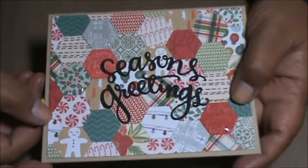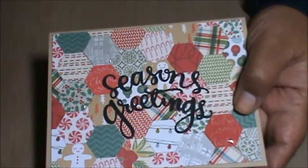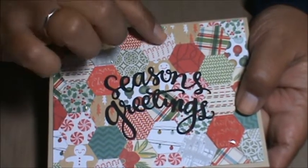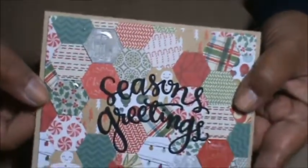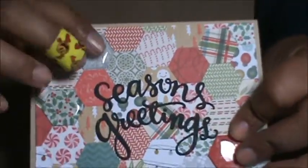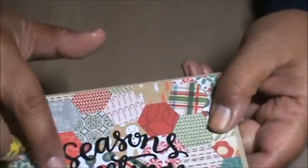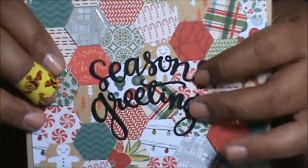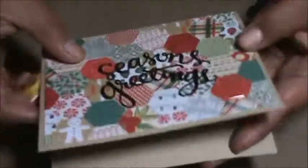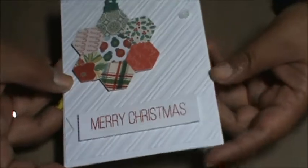Here's the next card I made. I punched out all these hexagons using this Epiphany Crafts hexagonal punch and used a bunch of different Christmas paper pads. I puzzle pieced them together and glued them — they're all from different paper stacks. Then I used some bubble caps to highlight three of the papers to give some dimension. Then I used this Season's Greetings die from Simon Says Stamp and layered two so it would stand out a little bit more. Inside is plain.